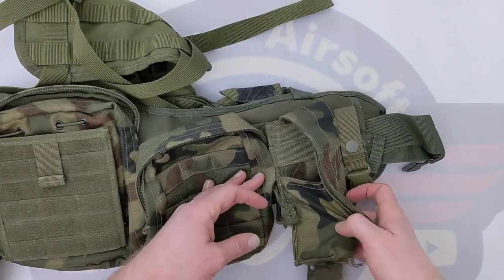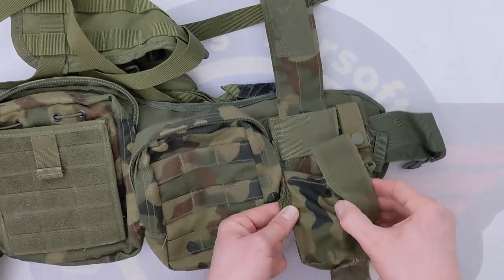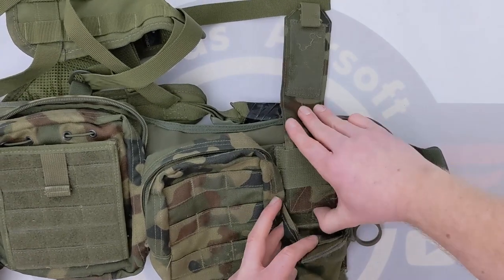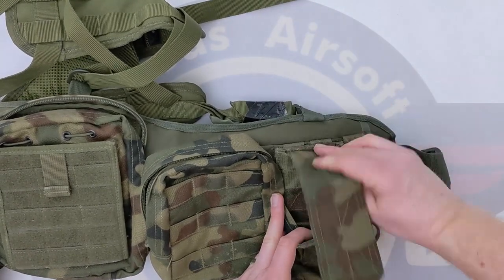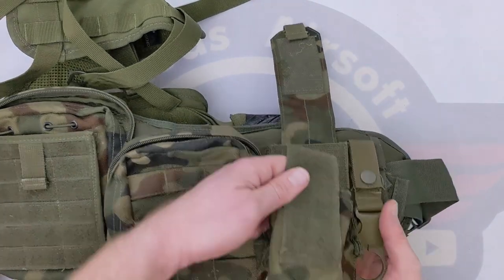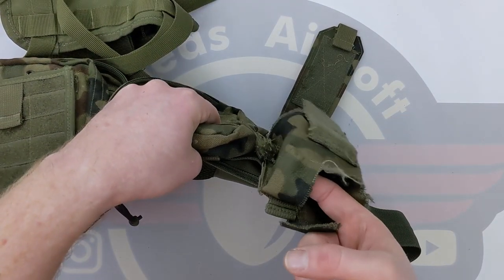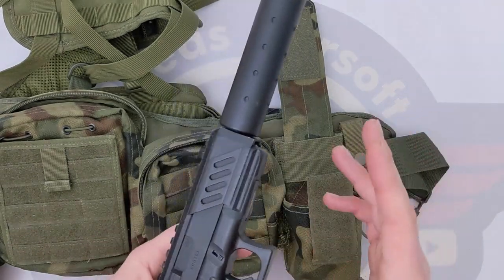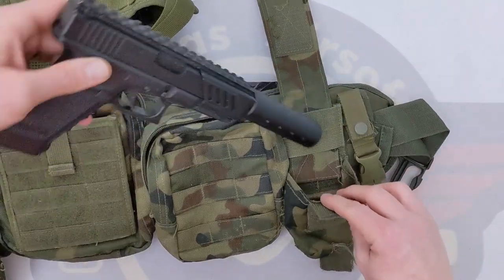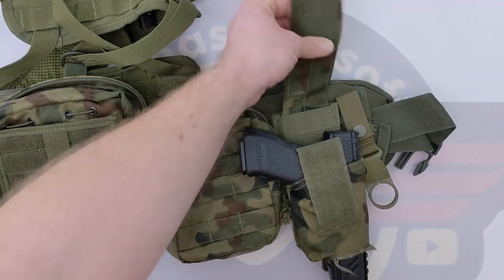Then we get to the holster. This is just a typical M4 double mag pouch — the kind that had a bungee strap on it. The first thing I did was remove the bungee strap altogether. The top flap is adjustable — I can unvelcro it and adjust the height. Then underneath, I've just cut a hole out of the bottom, so you've got a retention point. Even with the torch on, the torch will sit against this, otherwise it goes in nicely — the trigger guard will catch it and the pistol grip will catch it.